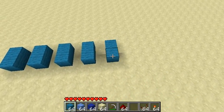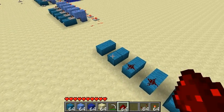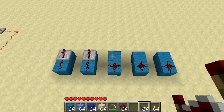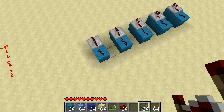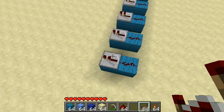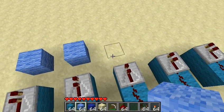First things first, we need to put down our inputs. This is going to be where our buttons — wherever you have your numbered buttons for your Combination Lock — you're going to hook them up to this piece of redstone that's on top of these blue blocks here. And then we're going to put in our RS NorLatches.